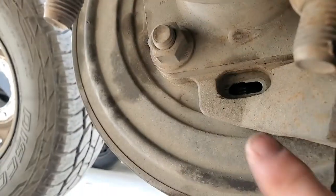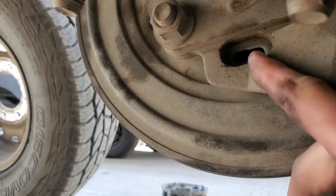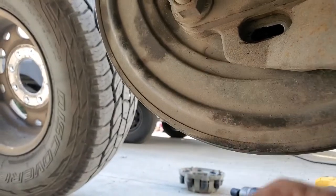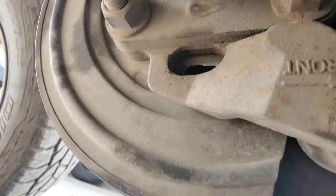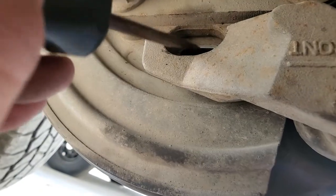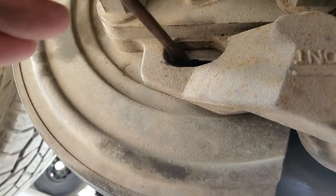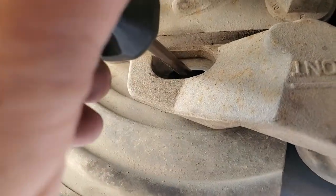To adjust the parking brake, there's a little hole in the back side of the mount here. You pull out this little rubber plug and there's a star wheel inside. You put a screwdriver in and you can adjust it by pulling the side nearest you down.